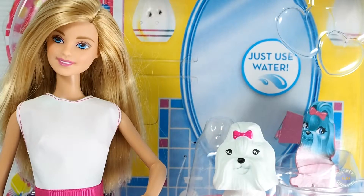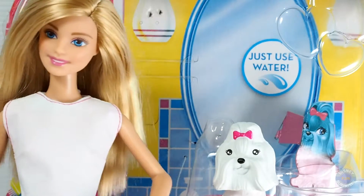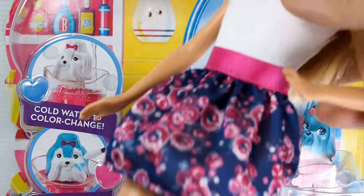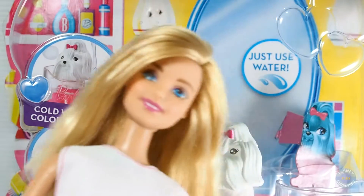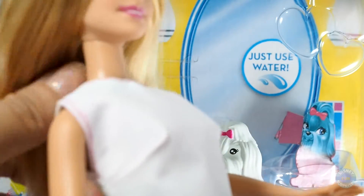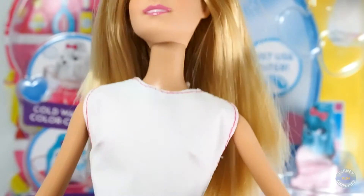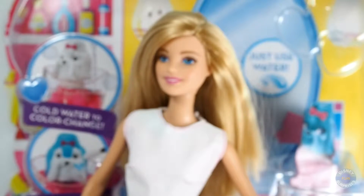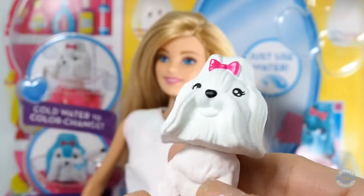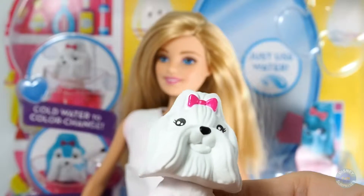Today is a wonderful day. Barbie and her puppy are gonna enjoy an amazing day here. This Barbie is cute and she's wearing a nice dress — it's a white top. We're gonna change her fashion simply by using water, and we can design the outlook of her puppy as well.